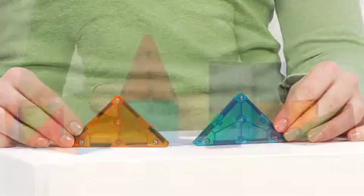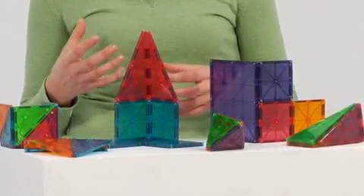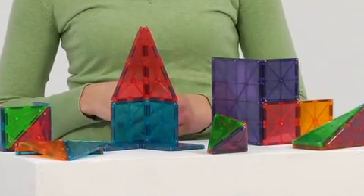The set of 100 pieces includes 4 large squares, 11 right triangles, 20 equilateral triangles, 50 small squares, and 15 isosceles triangles.